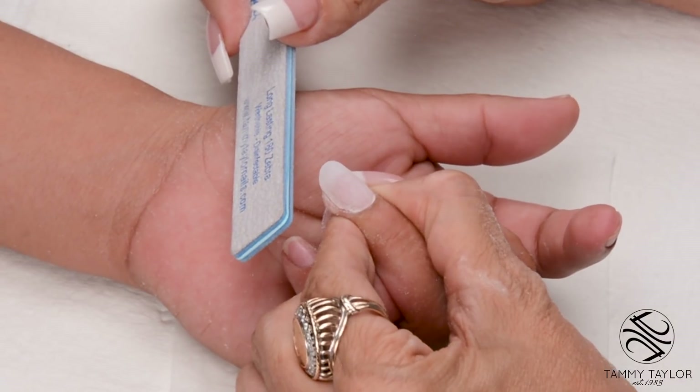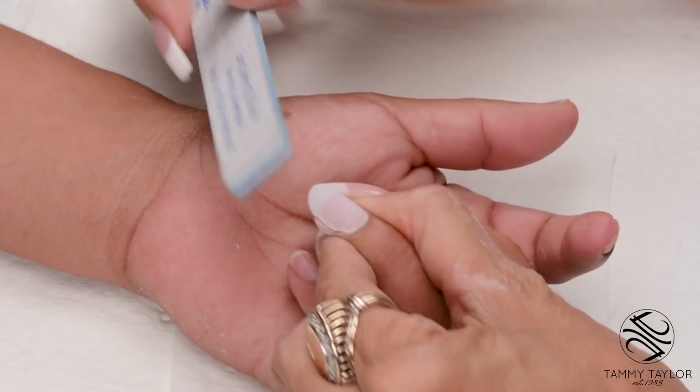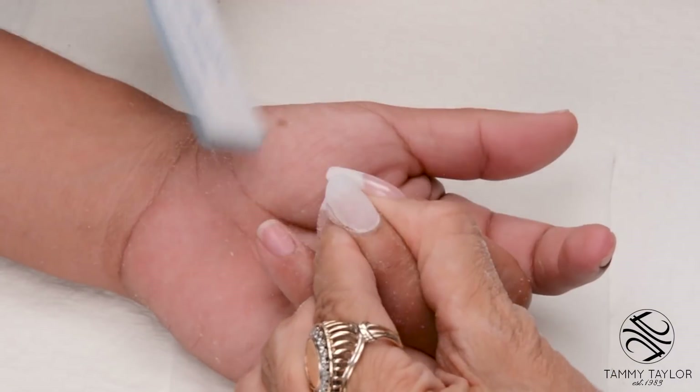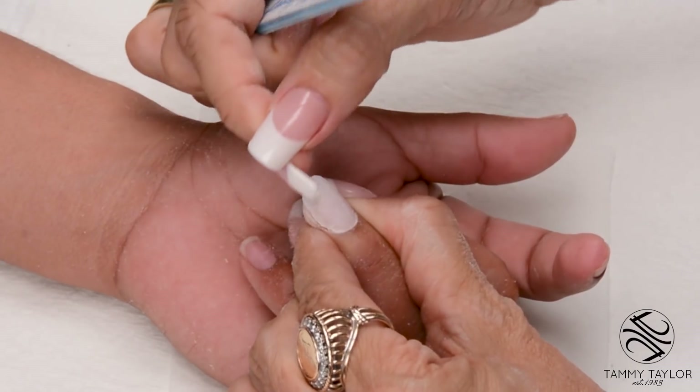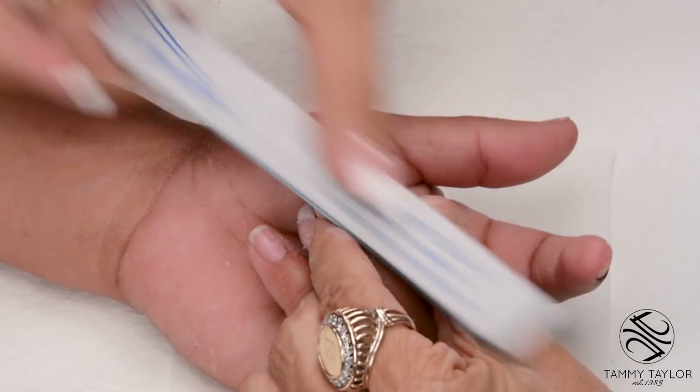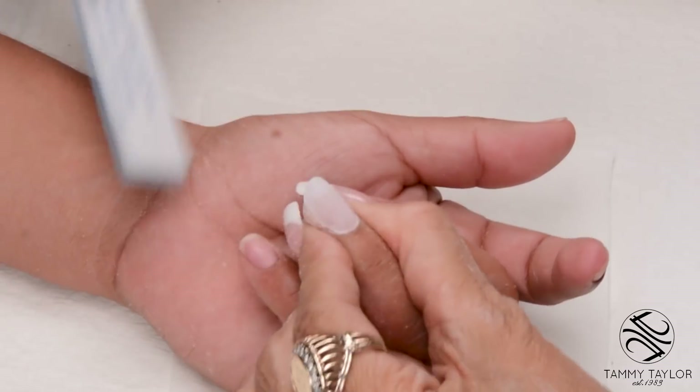Step number 5: turn the nail around and file the nail from the client's angle, beveling down towards the tip. Make sure it's nice and even, nice and smooth. This is the angle the client's going to be looking at for the next two weeks.